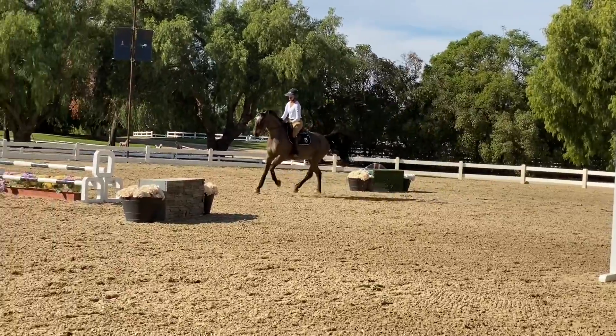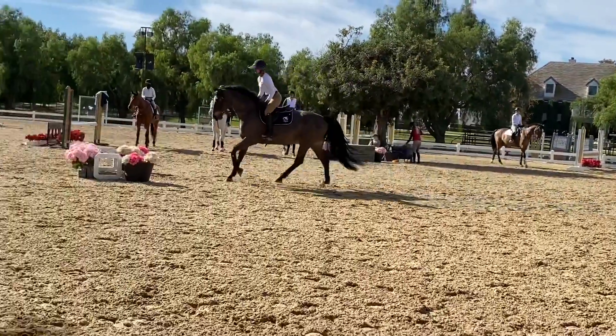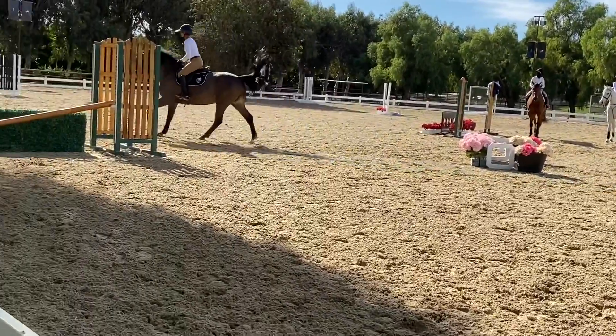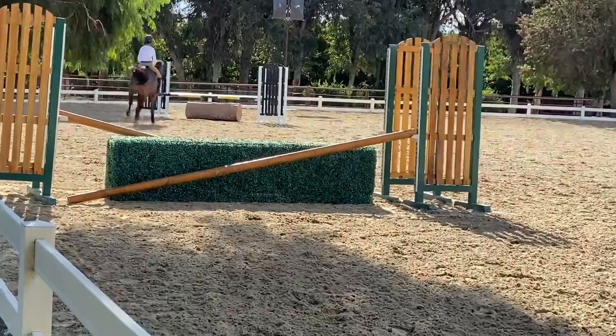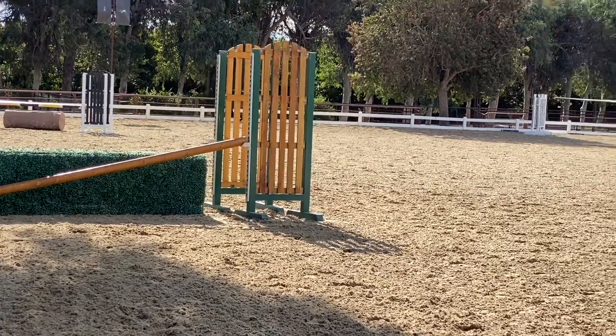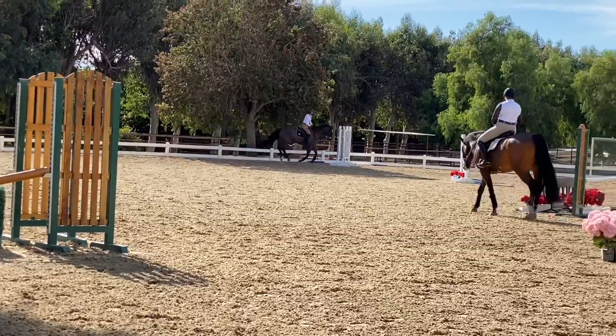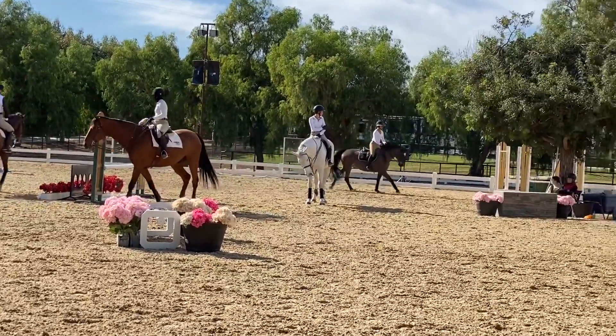More choreography. Do the lead changes. Ride to me. Now the back rail. Good. Now go forward and straight. Hand gallop to the end of the ring. Stay on your lead, but hand gallop. Push it. There you go. Good.